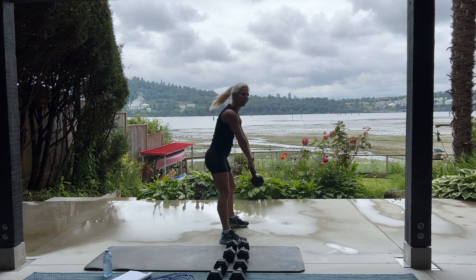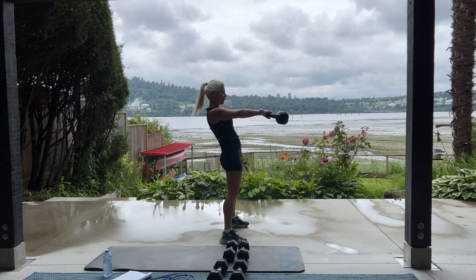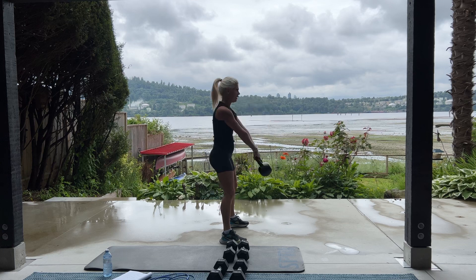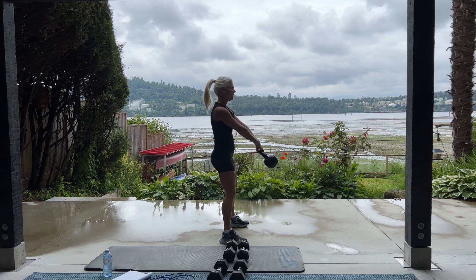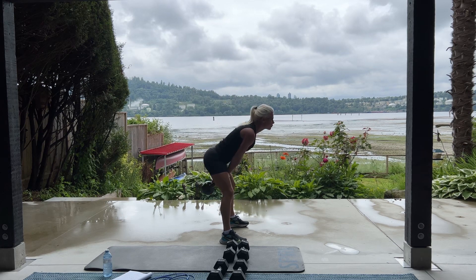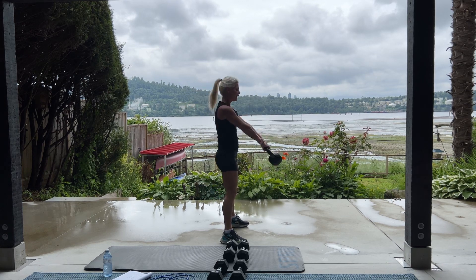So you're just swinging that kettlebell between your legs. Squeeze your bum at the top. Keep your back straight. Shoulders back. You'll probably feel this through your lower back. Your bum. Halfway. 10 more, please. 10. 5, 4, 3, 2, 1. Set it down.